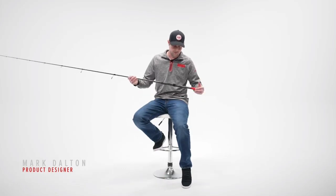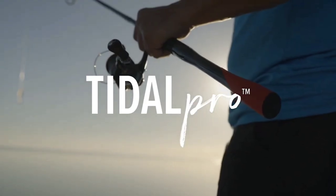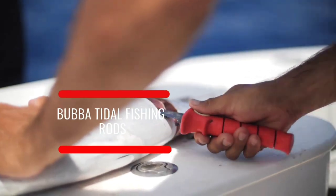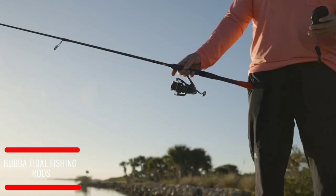An obvious starting point would be the fact that we wanted to put a Bubba grip on a fishing rod. Throughout the years, Bubba has grown from just a Bubba Blade fillet knife into a lot of other categories. The obvious missing category was a fishing rod.